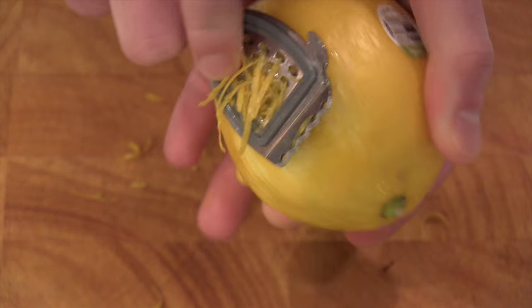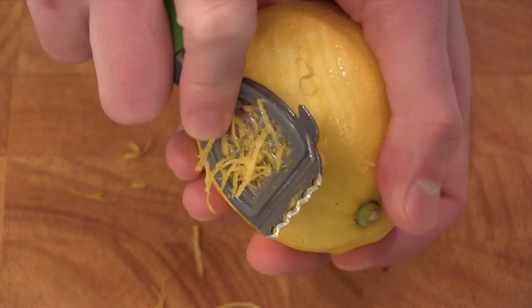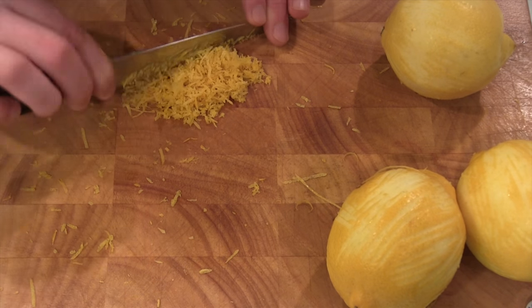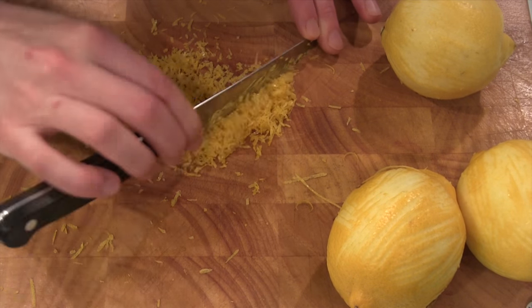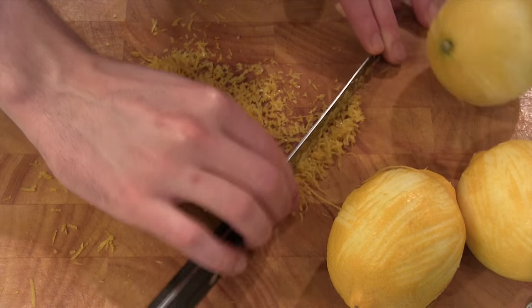So now we have to do the middle layer. This is our lemon. We want two tablespoons of lemon zest — it took me four lemons. Get all the lemon zest, chop it up here as I'm doing with my excellent skills.